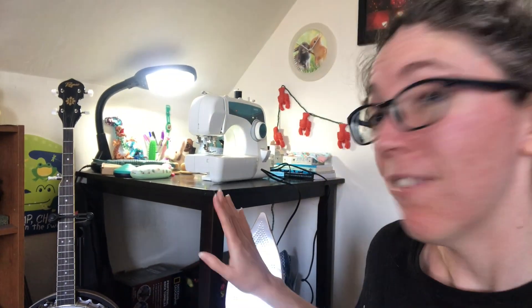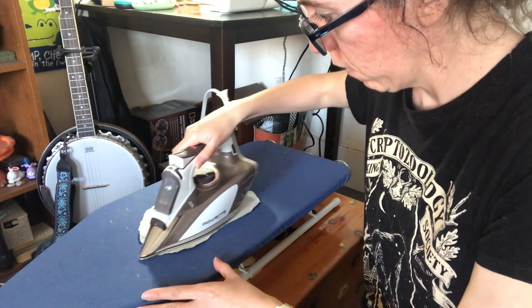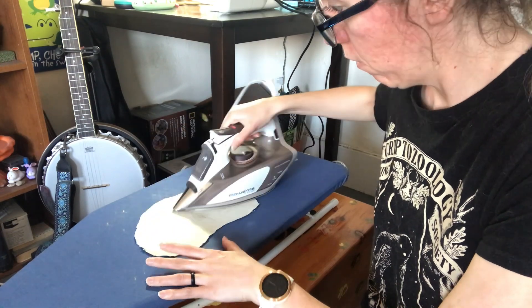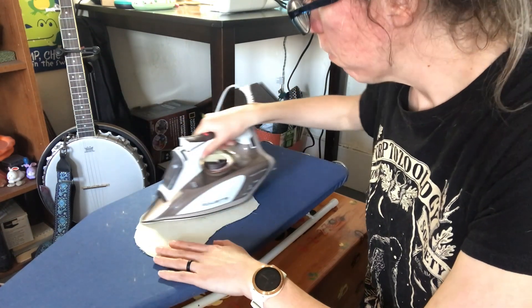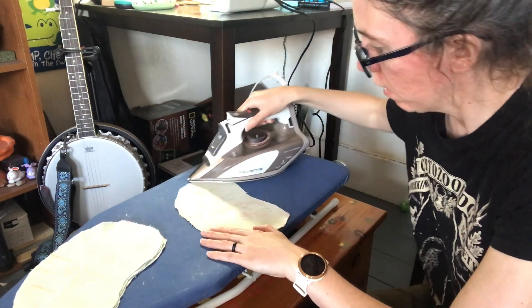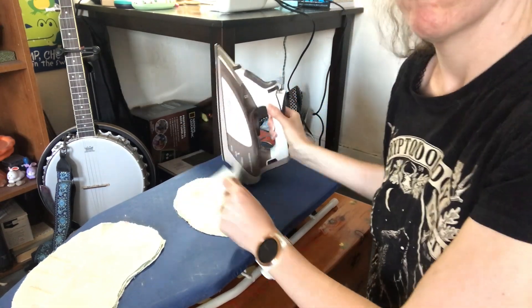I also set up my sewing machine off camera and refigured out how to use my iron — you would think it would be straightforward, but this is a fancy iron and I had to look up the instructions. Here I am ironing out these freshly washed pieces. It didn't take very long once I figured out how to use the fancy iron. It has some failsafes so that it doesn't stay on, and sometimes I have a hard time getting it to turn on. I ironed all four pieces so they would look really nice once sewn together. The next thing I need to do — I should mention I'm loosely following instructions from Tilly and the Buttons. I will link that below.